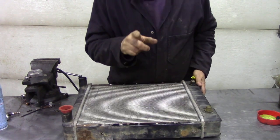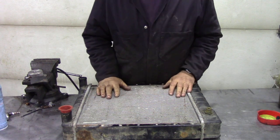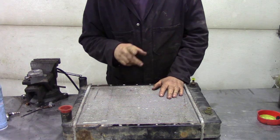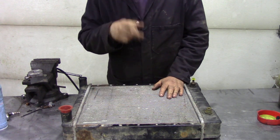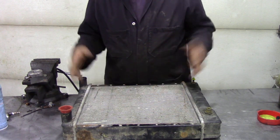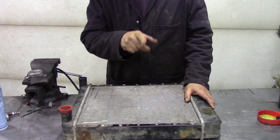The same sort of thing applies to intercoolers too, only not so much so because they're aluminium. So wash them out. And if you come to me and say, 'Oh Michael, I washed my radiator out and now it's all bits on the floor' — well, that's a good thing, because at least you know how to fix it before you broke down at the side of the road.